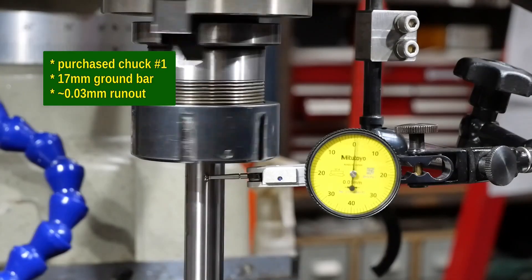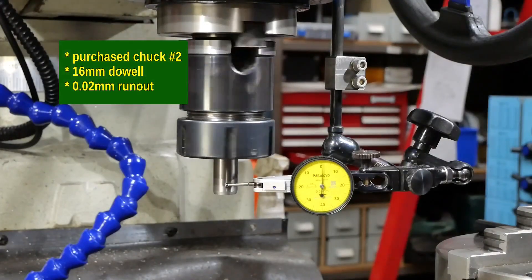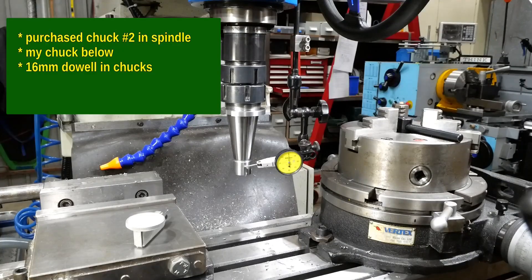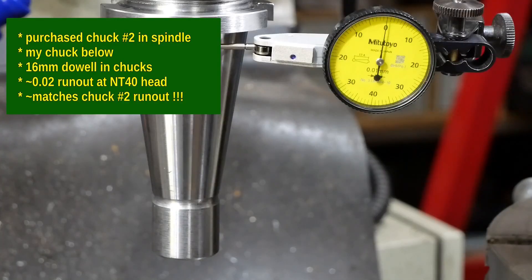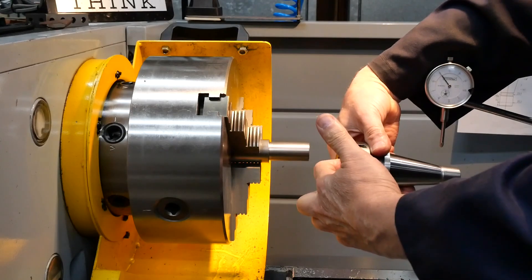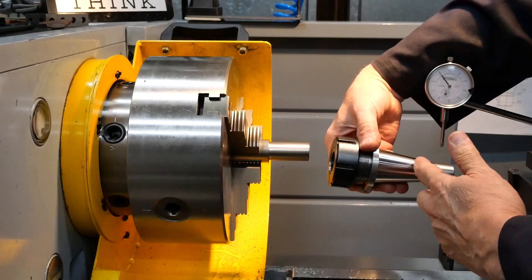I started by having a look at my existing purchased chucks to see what I should expect. One of my purchased ones was much better than the other, but they were both a lot better than the one I'd made. So I mounted my chuck upside down underneath the better of the two and found out that my tapers weren't parallel — that's the reason why the problem was so much worse the further away I got from the common face of the two tapers.